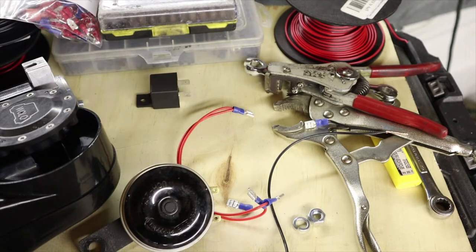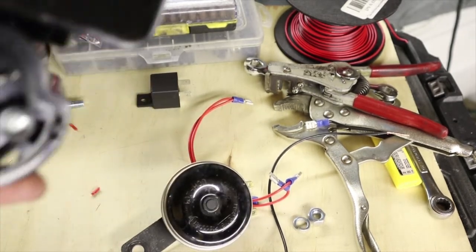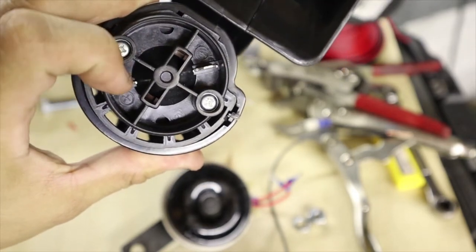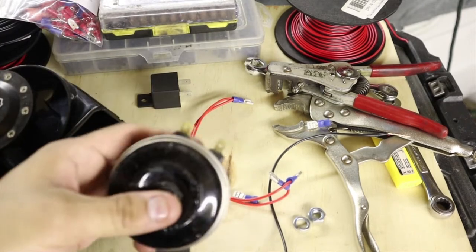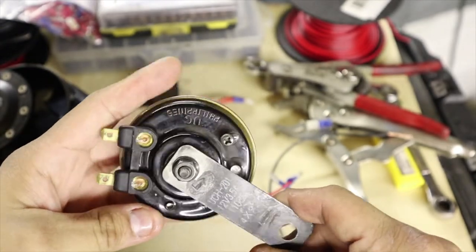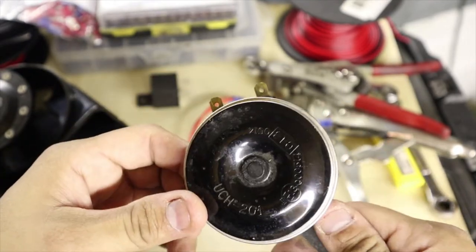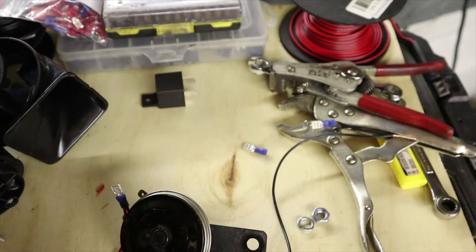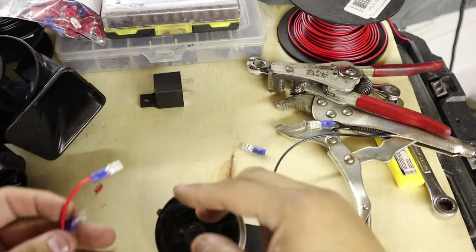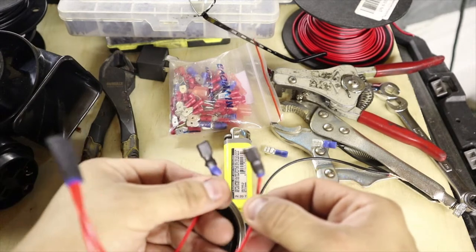Now grab our positive wire and connect it to the positive terminal of the air horn. If you look closely at the air horn you'll see a positive and a negative terminal. Connect one positive lead to the air horn and grab the other lead for the stock horn — the positive will be on that side too. For the stock horn there's no indication of positive and negative anywhere on it, so I don't believe there's a right or wrong way. Now cut pieces of heat shrink tubing and put it on all the spade connectors, then heat shrink them onto each connector. Here's how it looks with the heat shrink tubing already on all of them.